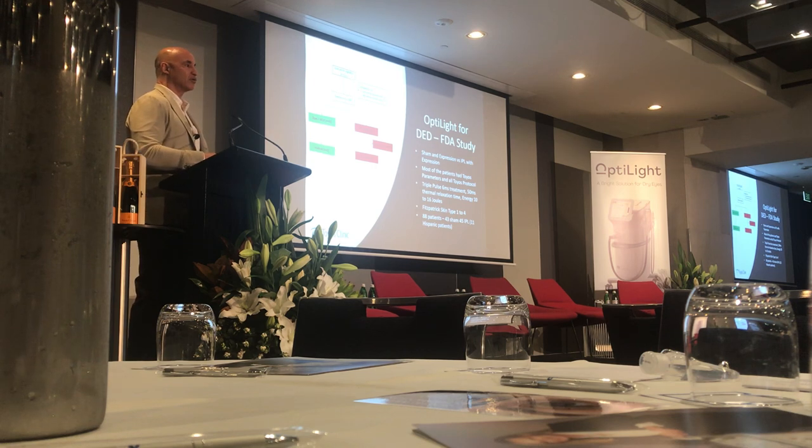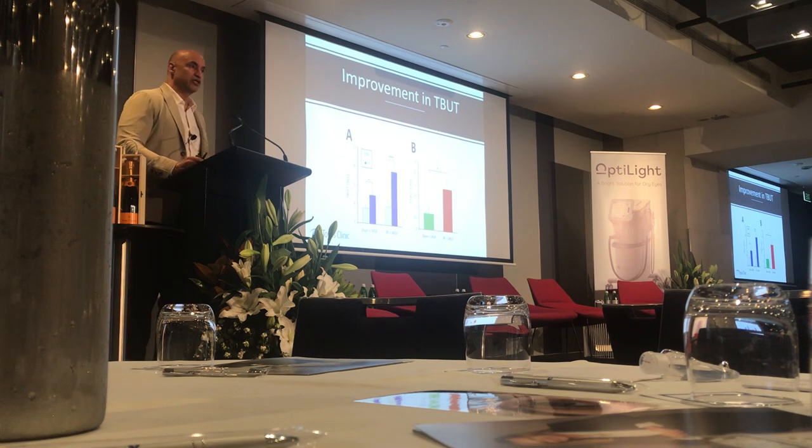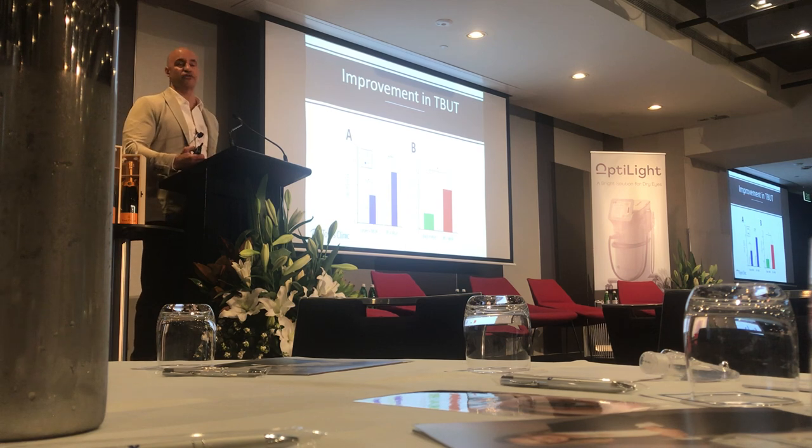Same parameters and same protocol throughout. There were one or two patients done with a little higher energy, and there were problems with those higher energies. Stick to the protocol and parameters that have been studied. We found clinically significant improvement in tear breakup time. Interestingly, even the sham group that had expression but no real IPL showed improvement in tear breakup time — just another study showing that expression matters.